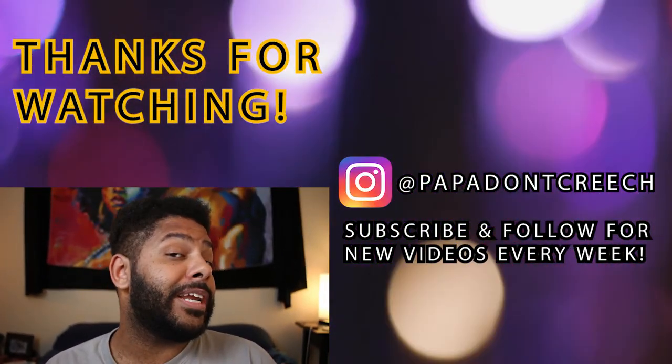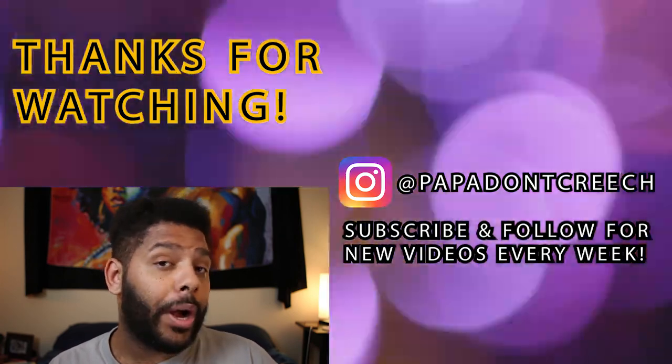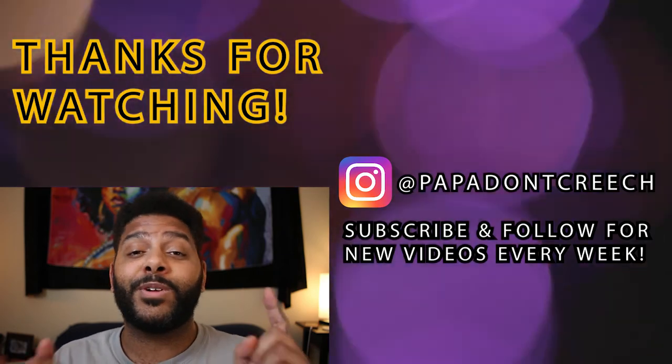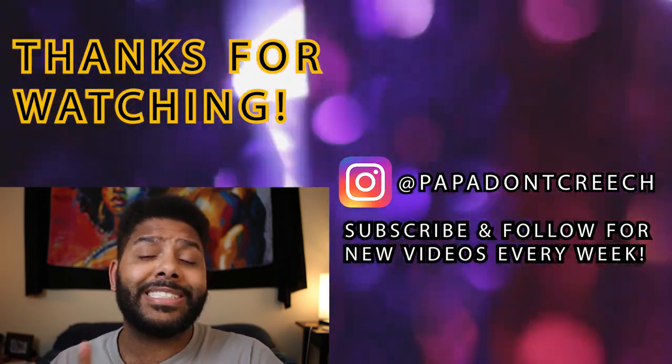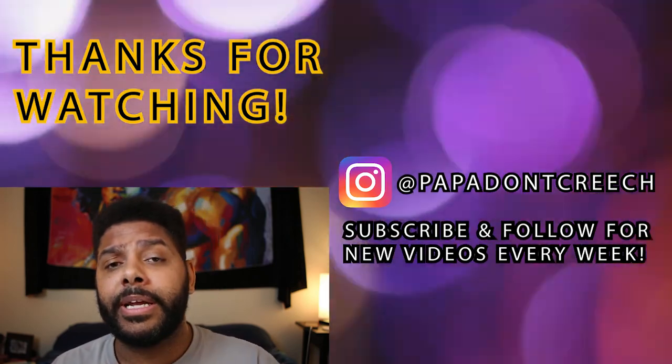I am by no means an expert on any of this stuff — I'm trying things for the first time, still on my own personal journey. But if you find yourself really connecting with this, there is a wealth of information out there on the internet if you want to know more. Thanks for watching y'all. If you liked that video, there's a good chance something else on this channel you may enjoy. Be sure to hit that subscribe button and come on back for more how-to's, sketches, weekly check-ins, and some real talk. We got it popping over here y'all, see you then.